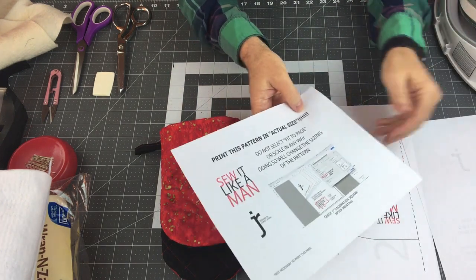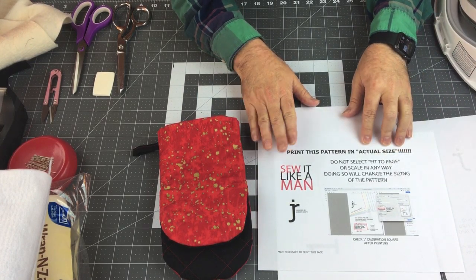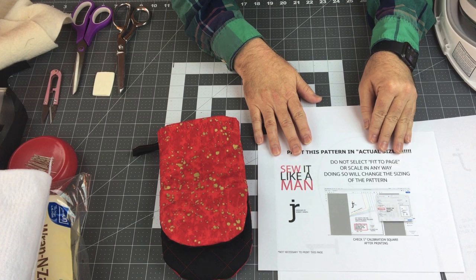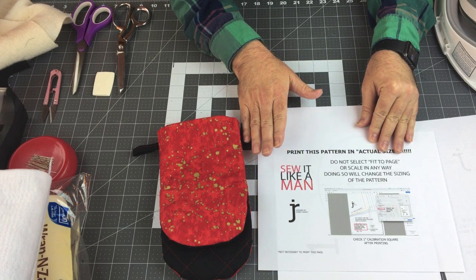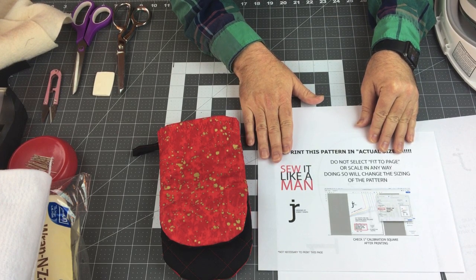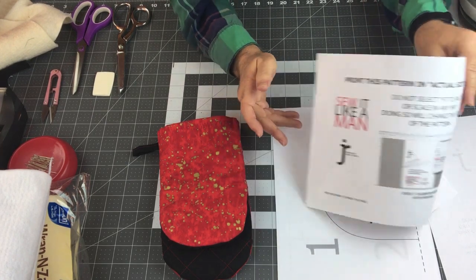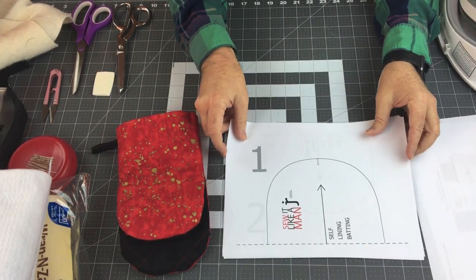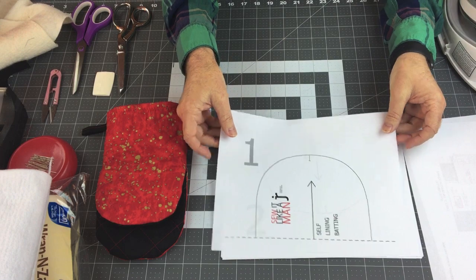I have a title page and a warning page. When you print out this pattern you need to print it at actual size. When your print monitor pops up it will give you several different options — some say 'fit to page.' These patterns are set up to print perfectly on an 8.5 by 11 inch page, and also for any European or non-American A4 size. So make sure you select 'actual size' when printing. The title page and warning page do not need to be printed. There are three pattern pieces you'll need to cut and then tape together.